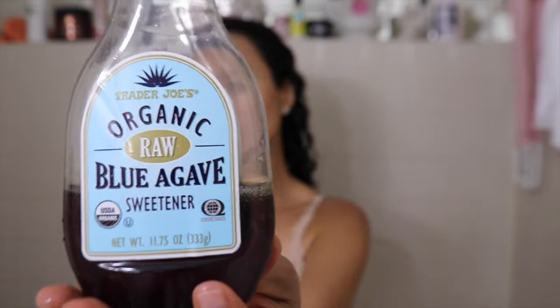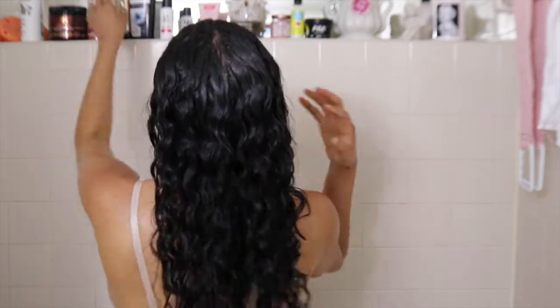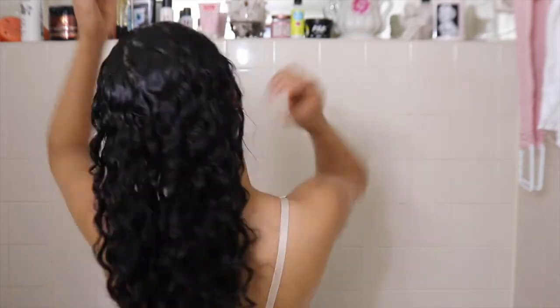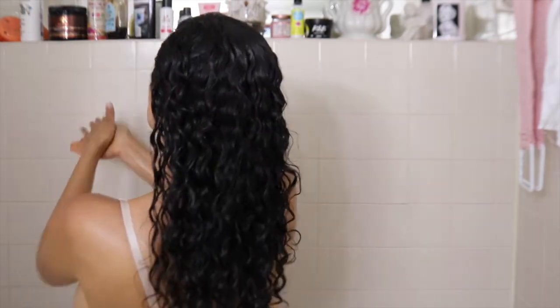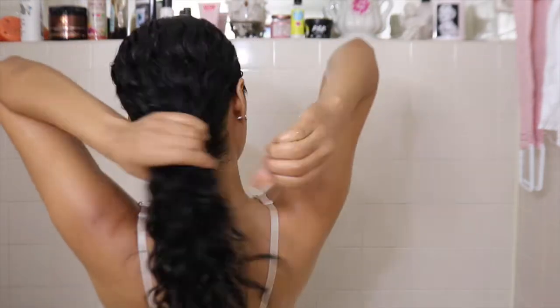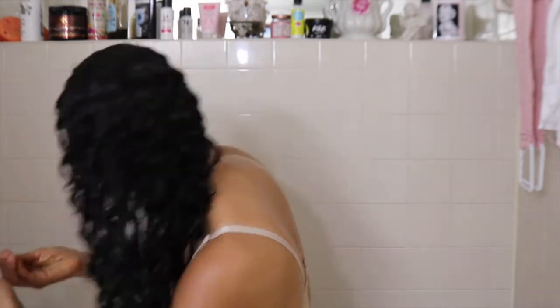And now — tadaaa! — Agave Nectar. This is my conditioner. You can also use 100% pure honey. Y ahora voy a utilizar el agave, que es un néctar de planta, y este va a ser mi acondicionador. Me lo aplico sobre todo en el cabello muy delicadamente, porque es un poquito pegajoso. Si no tienes el agave, también puedes usar miel 100% pura, original, para tu cabello. Y no hay necesidad de utilizar acondicionadores. Agave Nectar is one of the best natural conditioners.